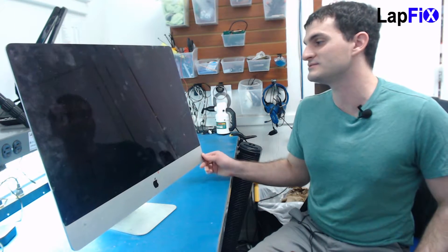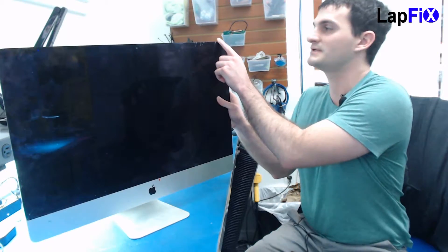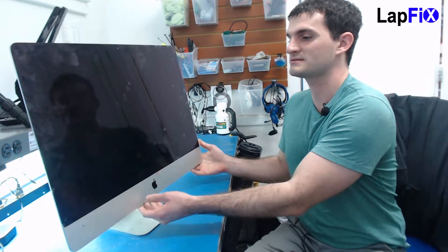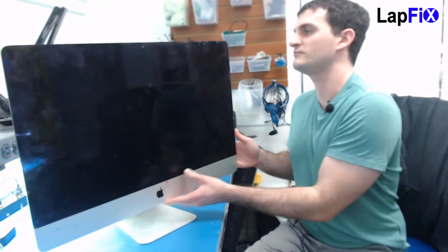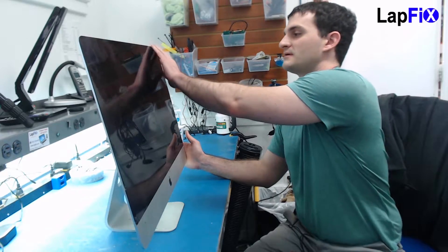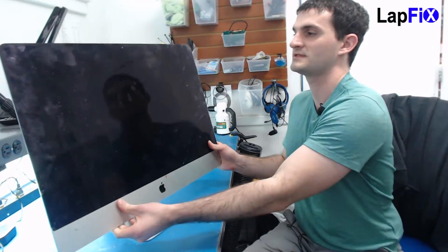Hey everybody, so today we have here the A1419 — this is the late 2012 Retina iMac. As you can see, the screen is pretty cracked up in the corner. It does turn on but the screen doesn't work, so we do have to remove the screen. On these models it is very difficult — they usually put adhesive that goes all the way around. The only way to do it is to remove the adhesive, and if you have a screen that isn't cracked it is a lot more difficult.